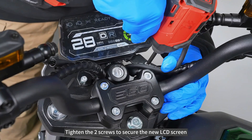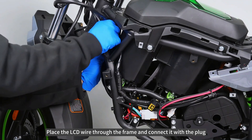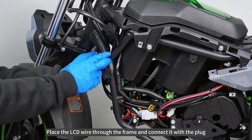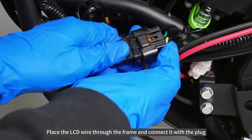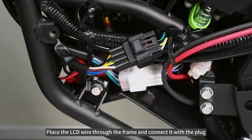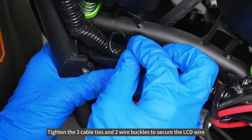Tighten the two screws to secure the new LCD screen. Place the LCD wire through the frame and connect it with the plug. Tighten the three cable ties and two wire buckles to secure the LCD wire.